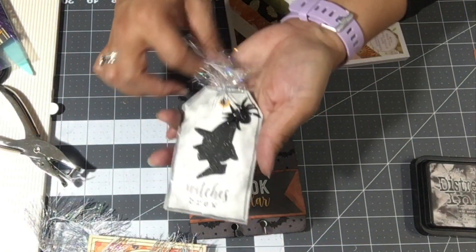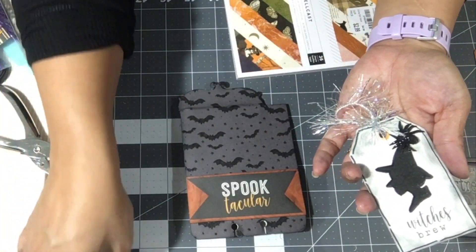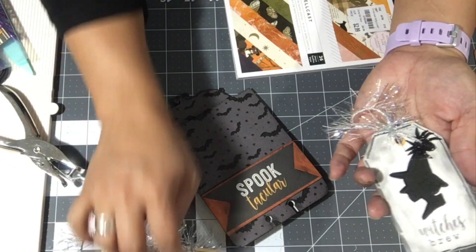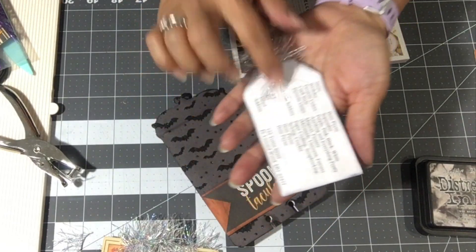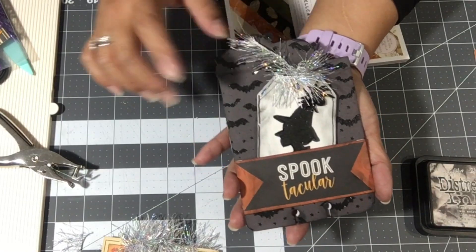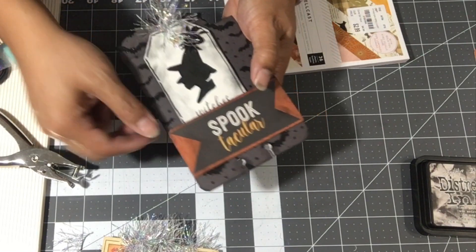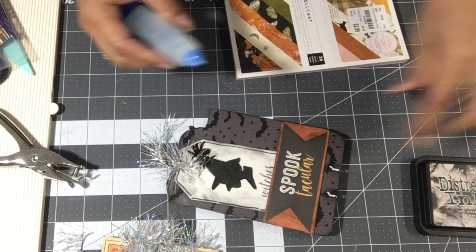I added some trim that I got from Diane from Crafting with Fury — she shared some with me from my birthday challenge, so I used it. Then I just added my information right on the back of the tag. That way it's hidden, but you can just pull it in and out. I guess I made it too loose because see, it just falls out. So now I don't know what to do with that — maybe I'll put a little bit of glue right in here just to keep it from moving around.